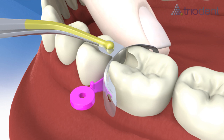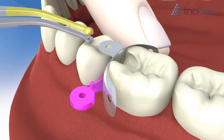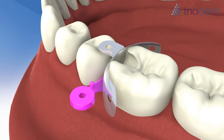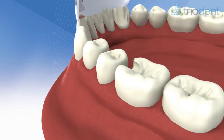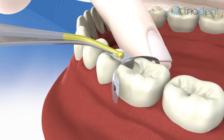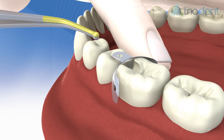Slide the matrix between the wedge and the cavity. Alternatively, cut the prep first, then place the matrix, followed by the wedge. Trap the matrix with a finger on the lingual side to keep it steady when you release the pin tweezers.